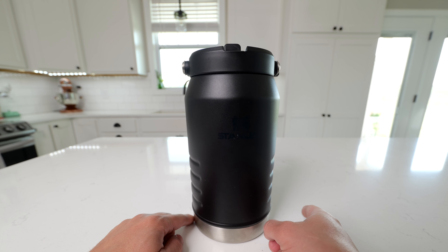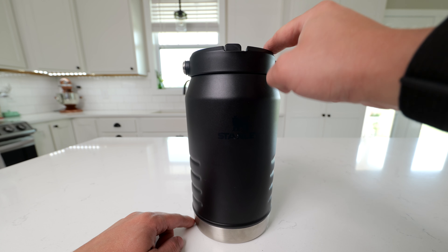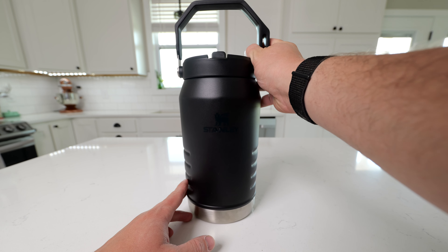This jug measures about 4¾ inches in diameter, and it measures 9¾ inches from the bottom to the top of the lid. The handle does add extra height to it as well.